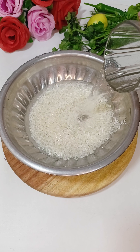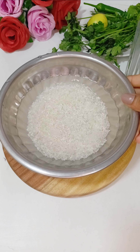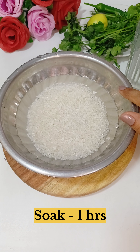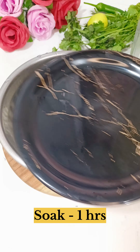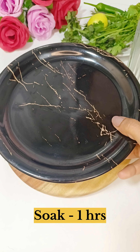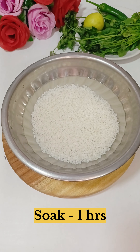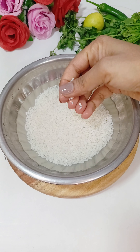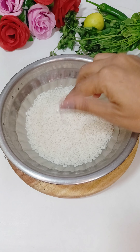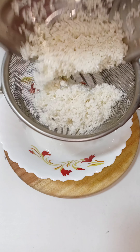Now we will keep the rice for soaking for 1 hour. If you want, you can keep it overnight. We will soak the rice for 40 minutes to 1 hour. After 1 hour, the rice will be soft. We will add it to the mixer and it will blend easily, so the dish will be soft.